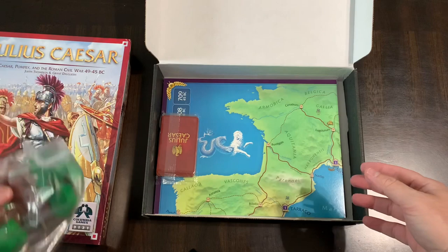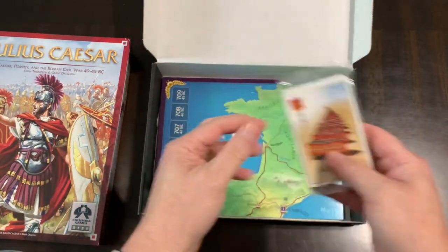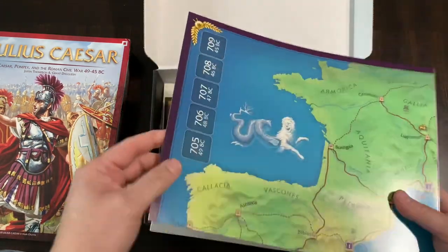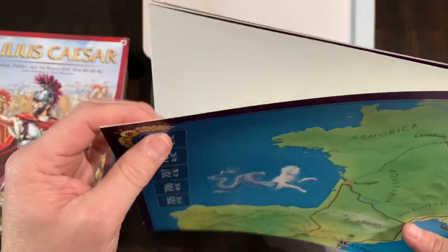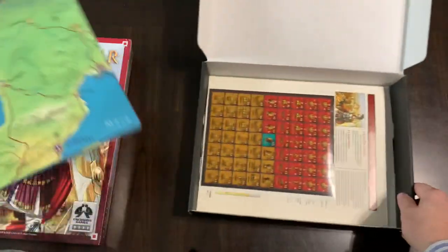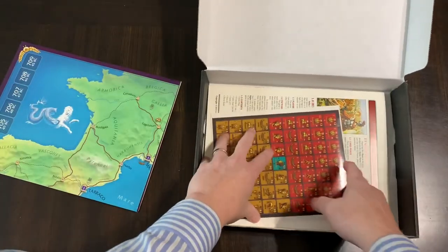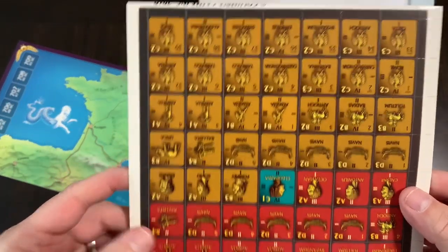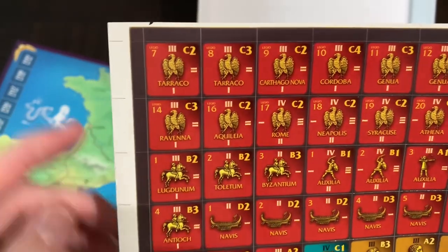There's a blue block in there as well. You get cards — cracking that open here. You get a map and it's not mounted but it's not paper either; it's kind of an in-between, a poster board type material. We'll get that open in a second.